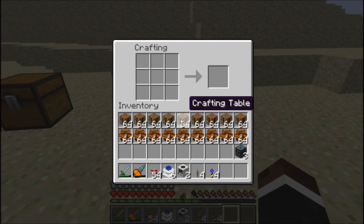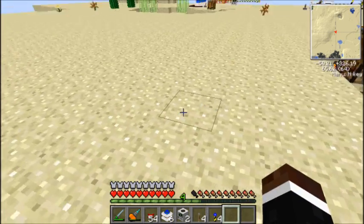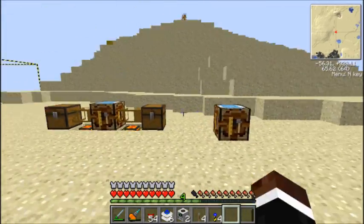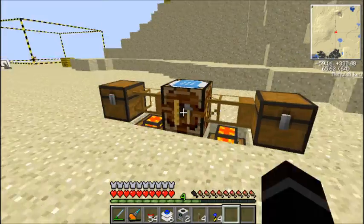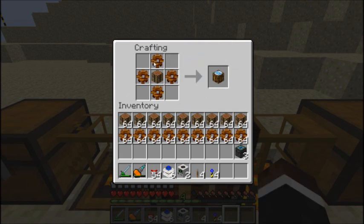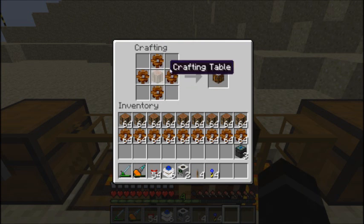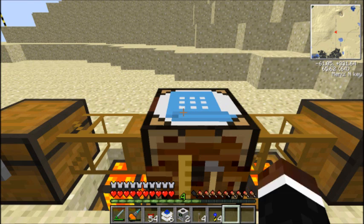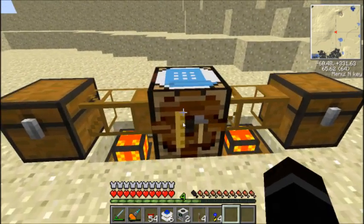Auto-crafting table. I didn't know if I'd class this as a machine or not, but I just thought I probably should. There's a zombie spawn underneath me — it was a really bad place to start. Whatever. So, I've just set this up. This is how you make one: a crafting table and four wooden gears. Wooden gears, in case you didn't know, are just four sticks in a diamond shape and you get a wooden gear. So it's four wooden gears around a crafting table — a pretty simple recipe.